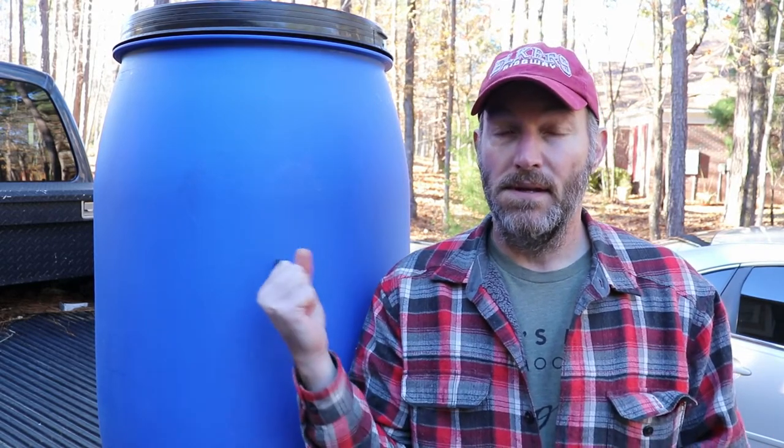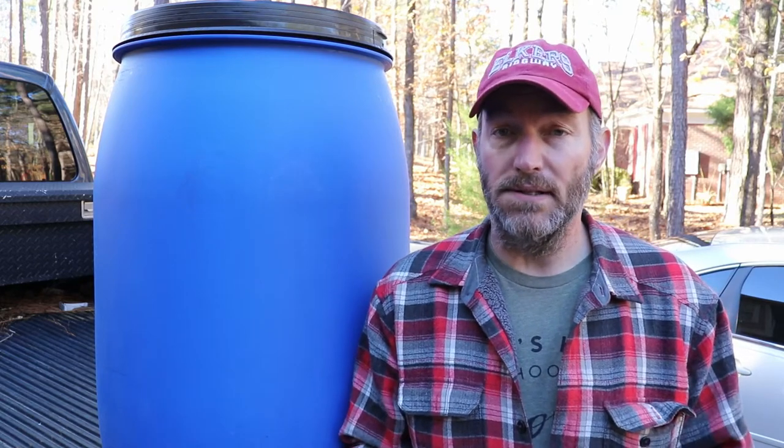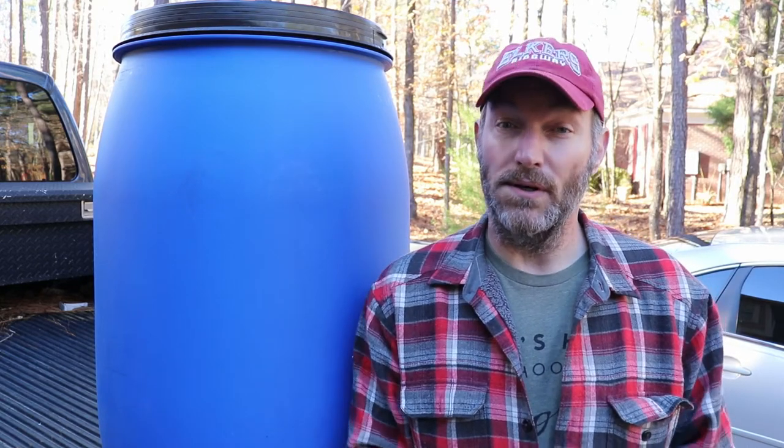So in the meantime, just a couple small projects. Today's project, we're going to upgrade our water system that we transport up to the camper at Waterview Mountain. We still haven't gotten any recommendations for names for the camper, so leave us some recommendations down in the comments. Let's see if we can transform this 55-gallon drum into something with a spigot on it so it's a little more usable than what we're currently doing.